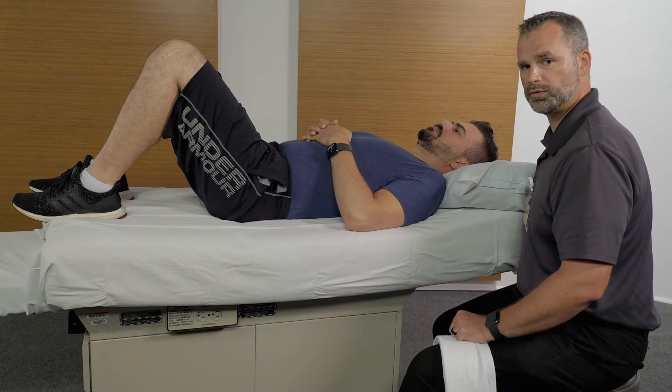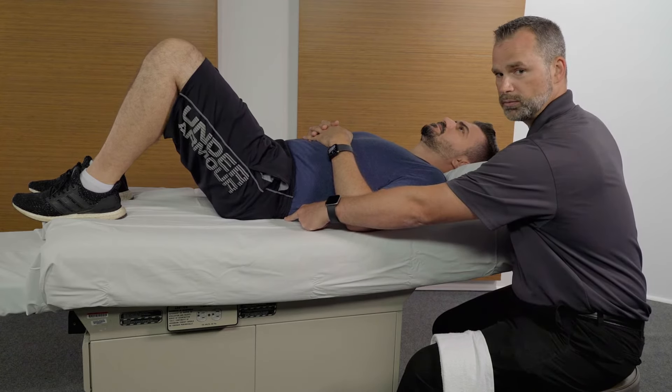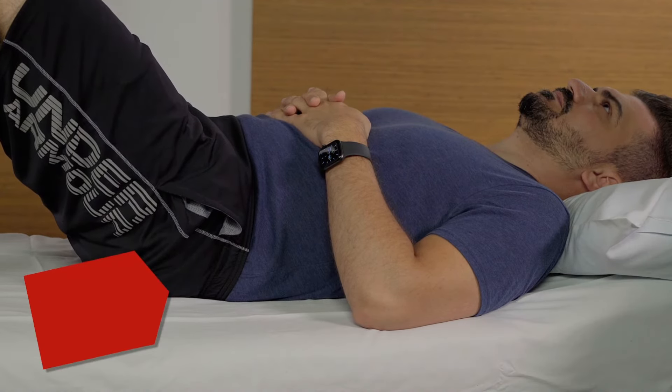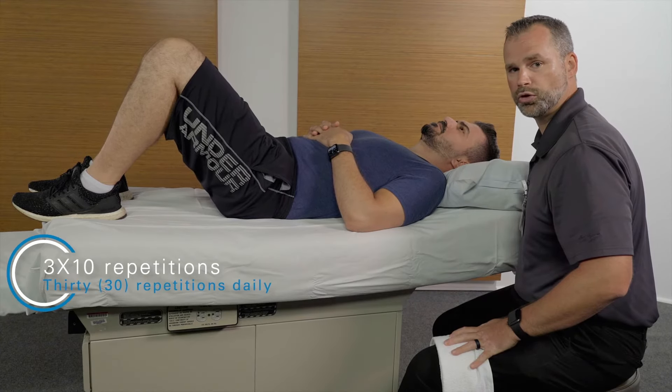Begin laying on your back with your knees bent and your feet shoulder width apart. The movement begins with pressing your low back into the ground, tilting your pelvis backwards, holding for five seconds, and relax. You will repeat this movement three times ten, or 30 repetitions in total daily.